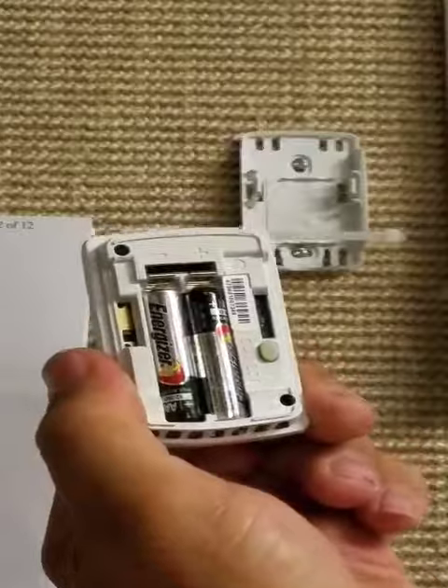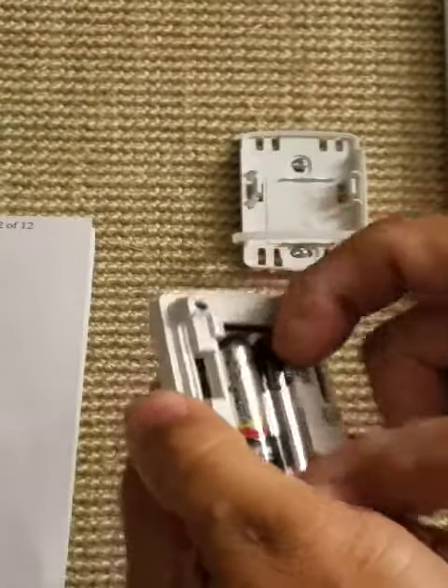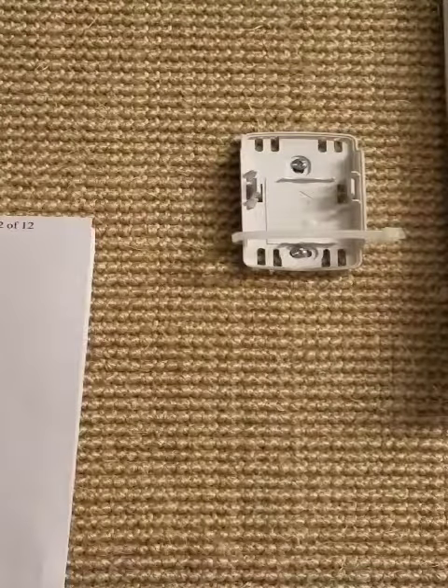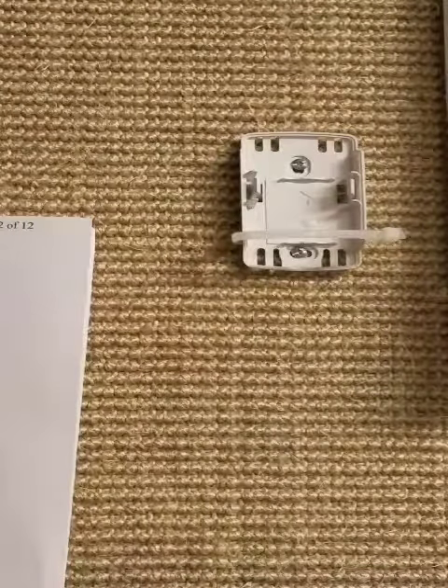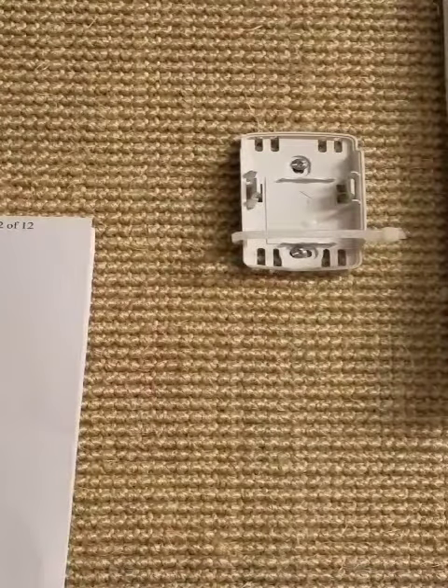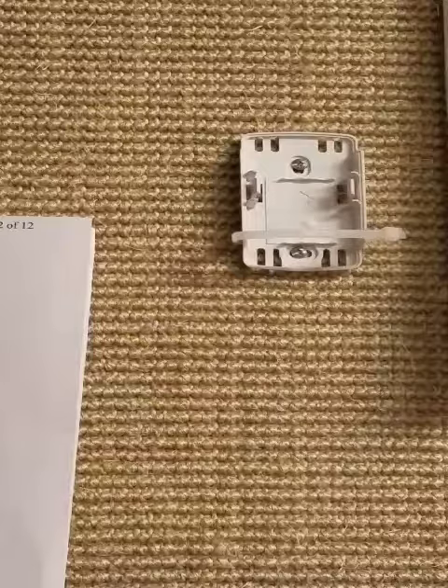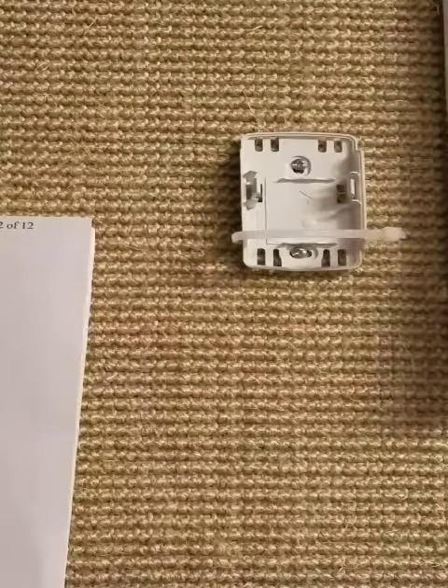In the back you will find two batteries. Pull those batteries out and replace them with fresh batteries. Then return and holster the sensor the same way you took it off.